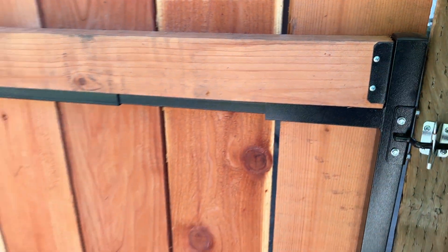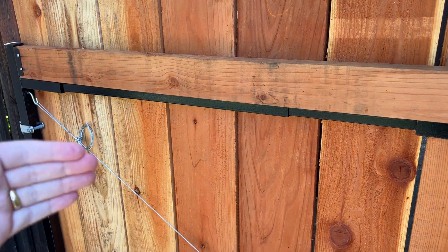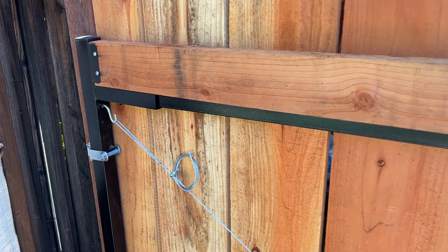And it allows you to span this much larger space without the risk that over time the weight of this gate is going to cause the wood to sort of break and buckle. And so it adds that rigidity, it adds that strength.